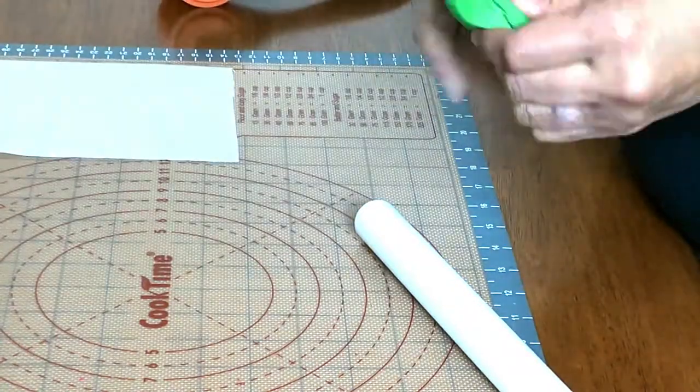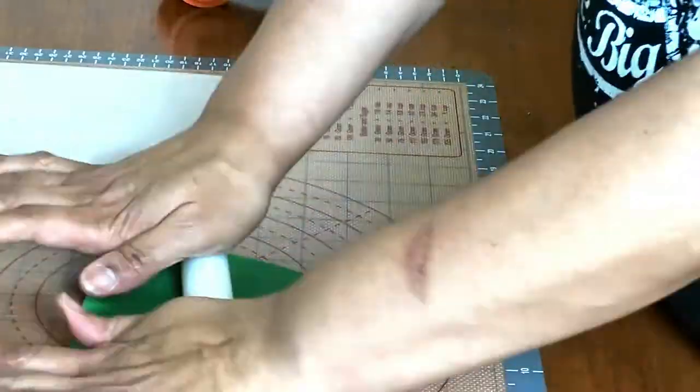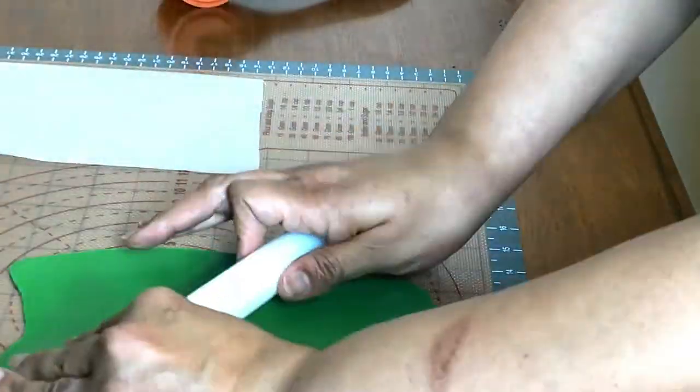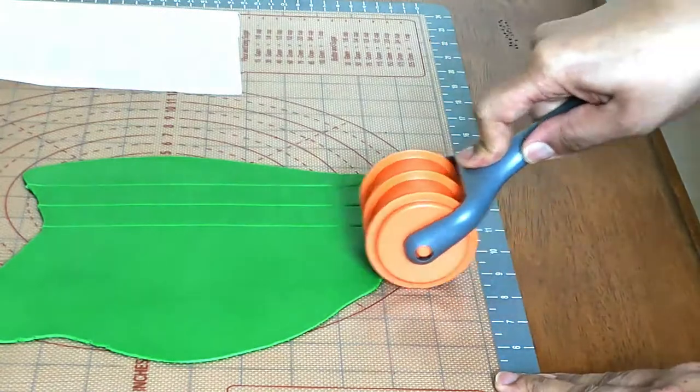Started out by rolling out some green fondant. I did the same method with purple and gold. I'm starting to cut out the pattern for the design I'm going to put down the front of the cake, which is a harlequin design.